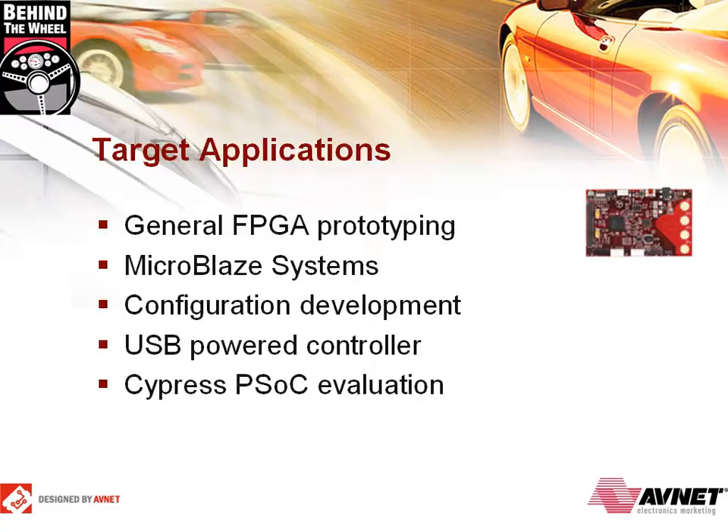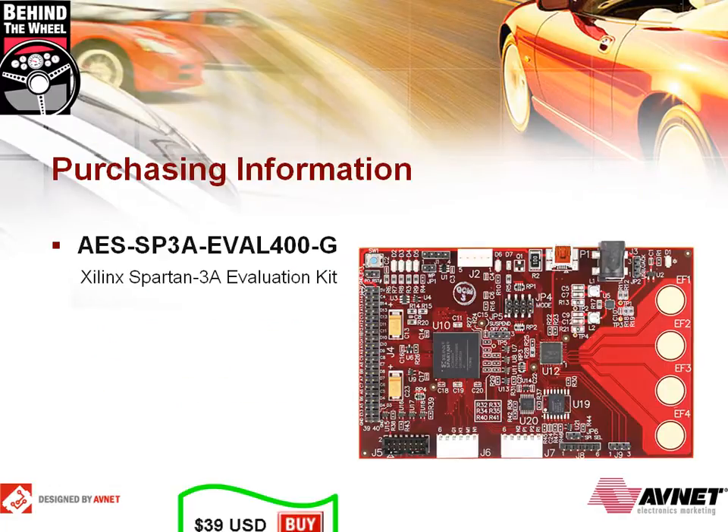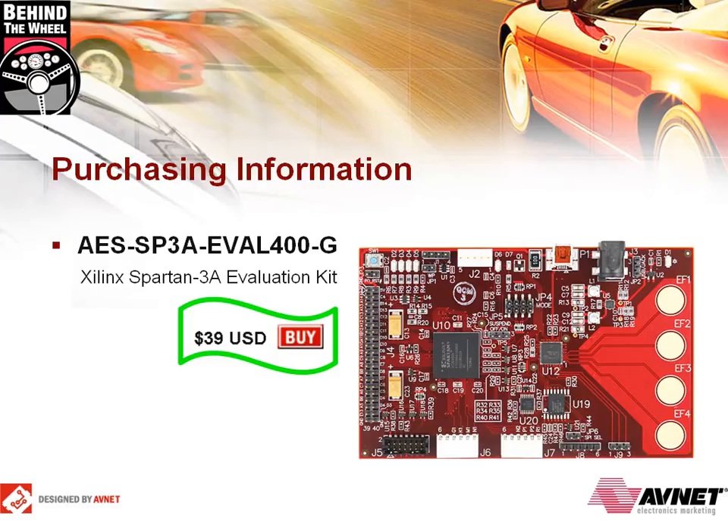This kit will enable both entry-level and experienced engineers in FPGA design to rapidly develop for a variety of applications. Target applications include General FPGA Prototyping, MicroBlaze Systems, Configuration Development, USB Powered Controller, and Cypress PSOC Evaluation. This kit is sold for an amazingly low price of $39 US.